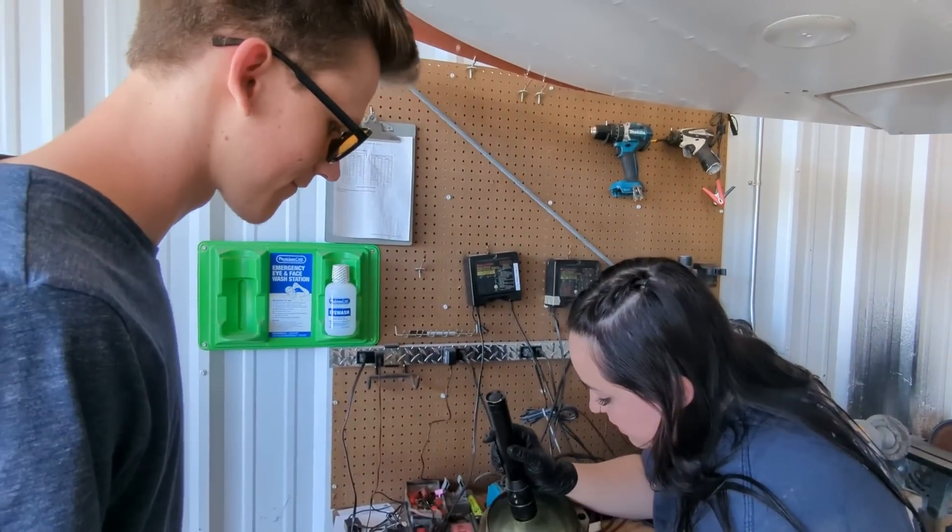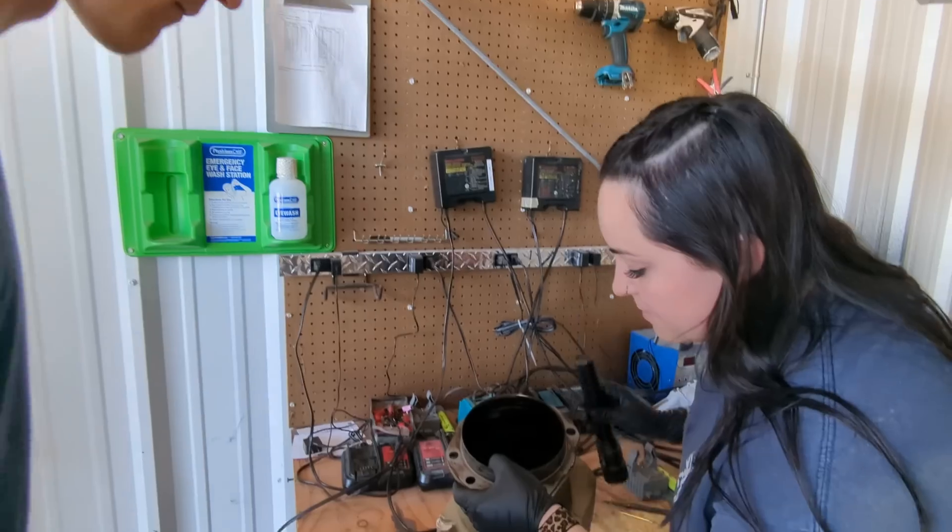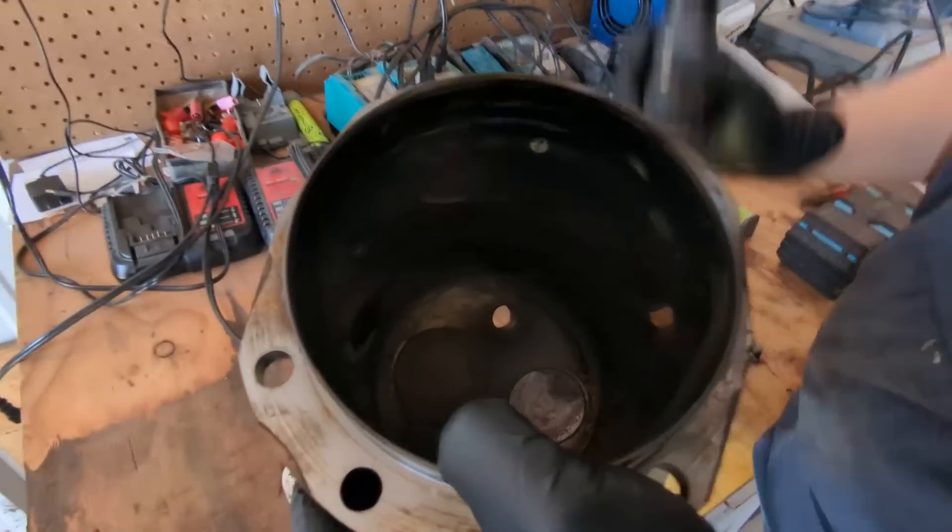It leaks through there and it has low compression, and then you inspect it and see the valve's burnt. Jordan, what are we looking at? A burnt exhaust valve? Yes.